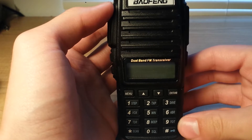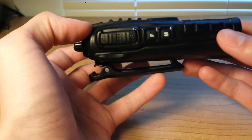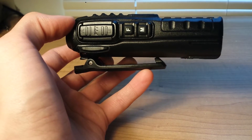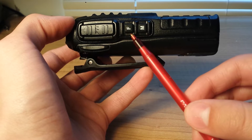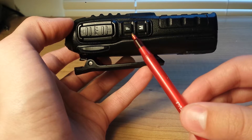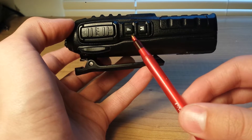It has a full numeric keypad. On the side, you have the push-to-talk buttons. And this button, when you push it one time, turns on the FM radio. Holding it down activates the emergency alarm, which I won't go into in much detail.